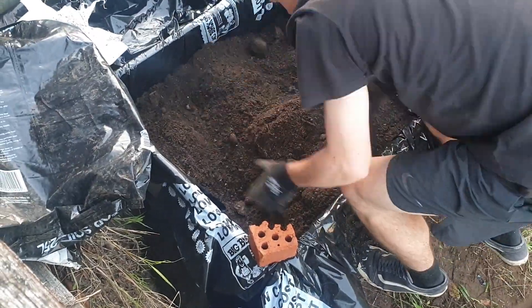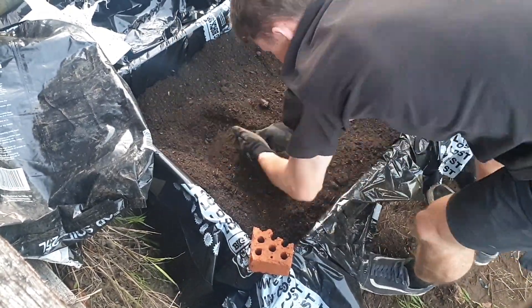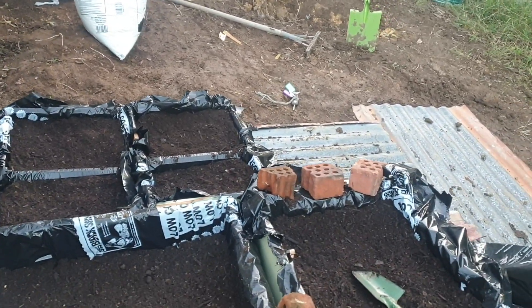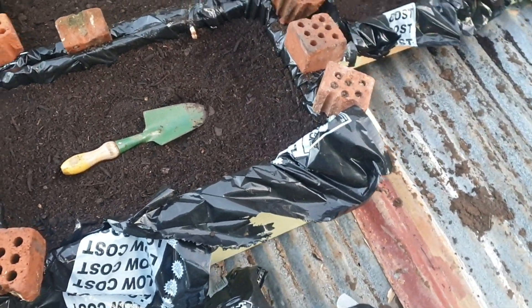Just make sure to mix through your soil and you're pretty much done. So there you have it — these boxes are ready for planting right away. I just need to buy some seeds first and some potting mix, but I'll do that tomorrow.